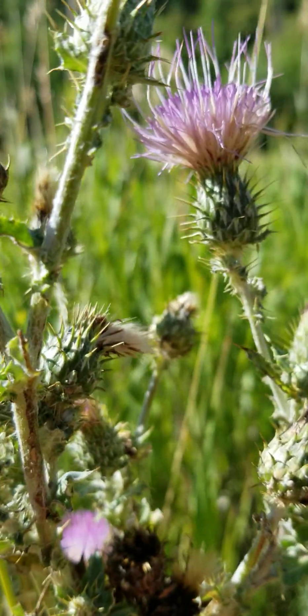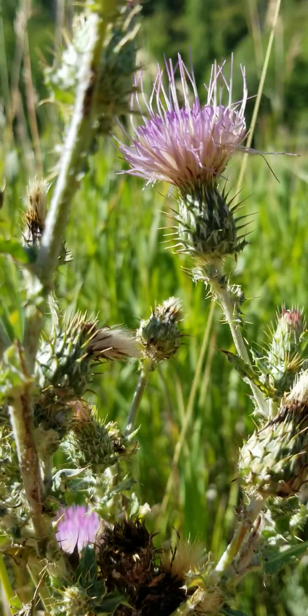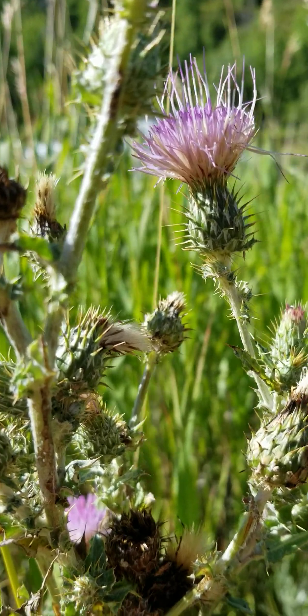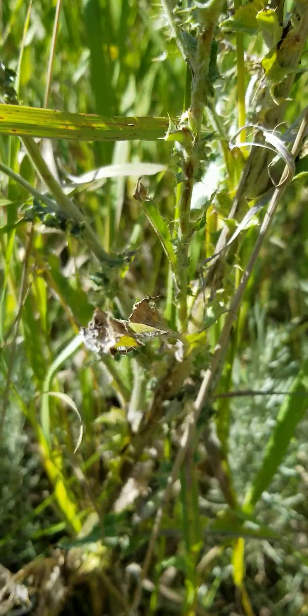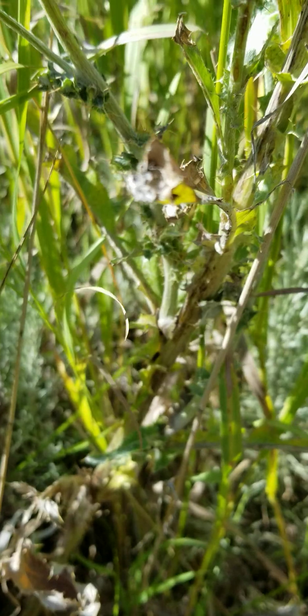It's also in that realm of native thistles. Native thistles tend to be pale pink, white, or creamy, and the seed heads on these are just much bigger overall. The leaves are spiny, typical of a thistle.